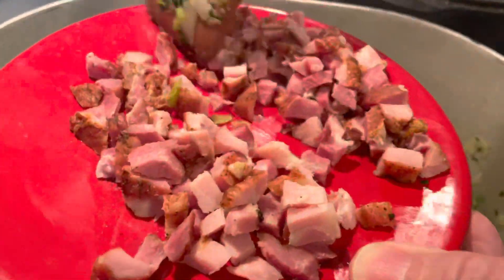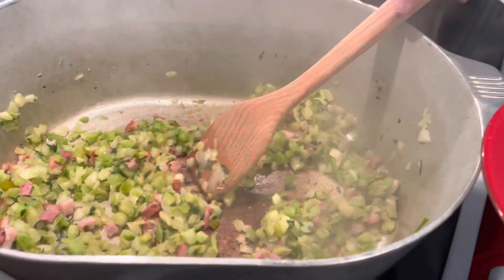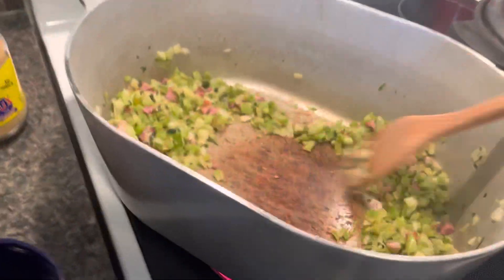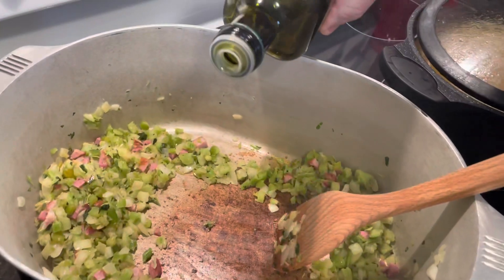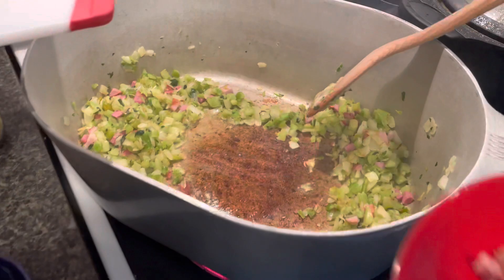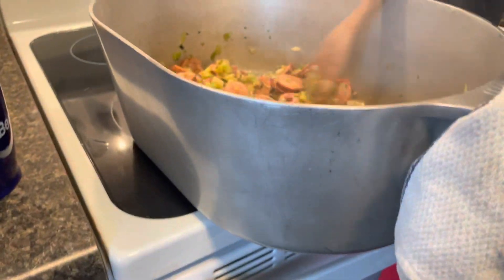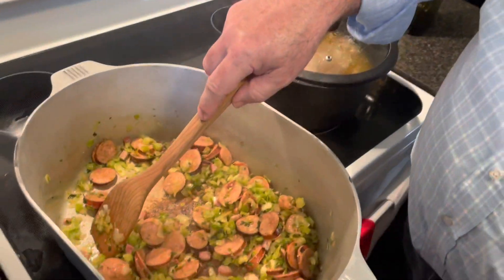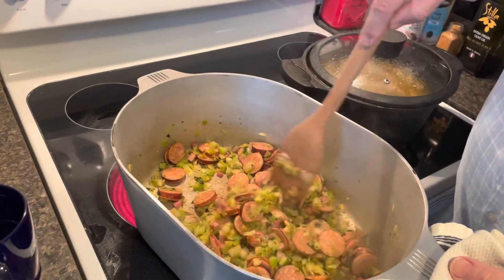Start adding your meat — the sausages are going to add the oil we need. You can see the caramelization trying to accumulate on the bottom, and you don't want it to build up too quickly, so just keep scraping it off. We're trying to bring these vegetables down to a caramelized state. This is why I always have a little cup of water on the side — just to control the heat.